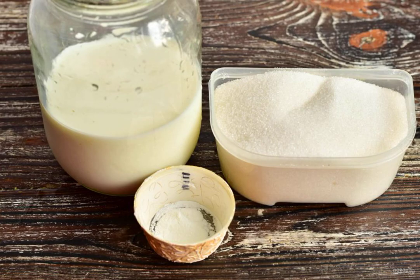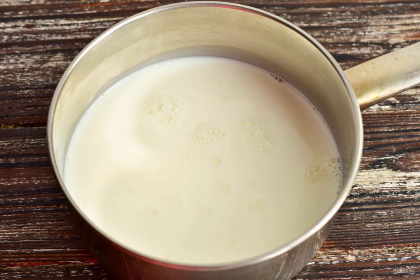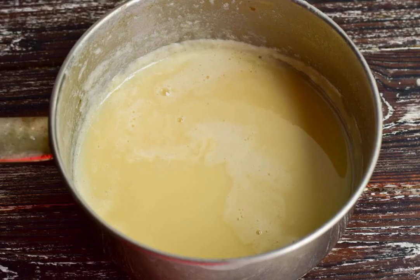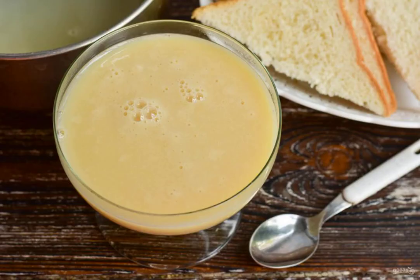Prepare the ingredients. Pour the milk into a ladle or saucepan. Add sugar. Put the ladle on the fire. Bring the milk to a boil, add the vanilla, turn down the heat. Cook the condensed milk until it is reduced in volume by half. Homemade condensed milk is ready.